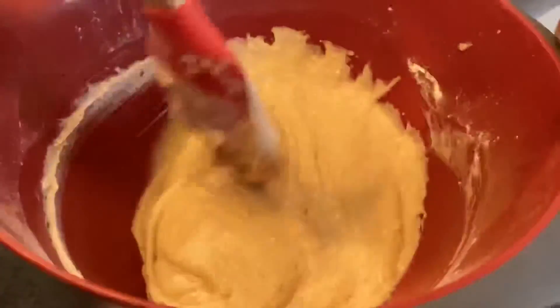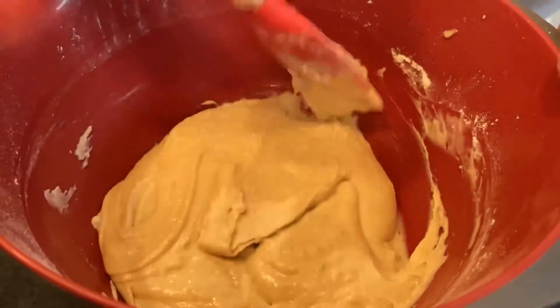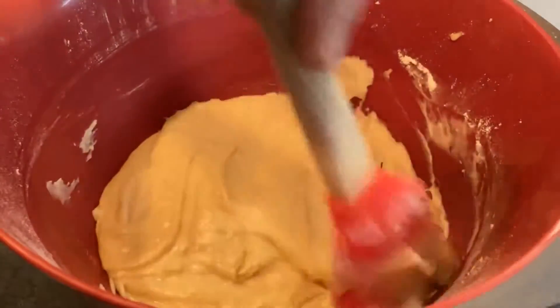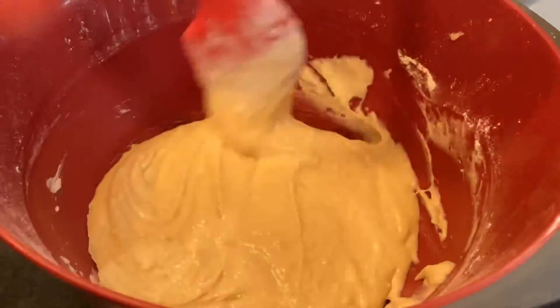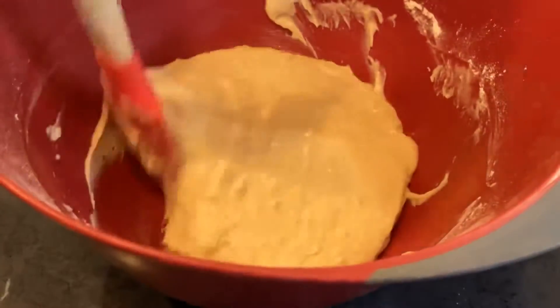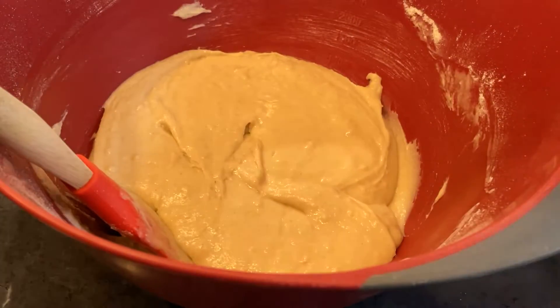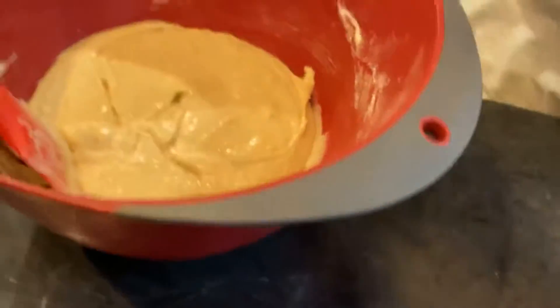This kind of, to me, resembles a cake batter — the thickness of it. It's just like a cake batter or a muffin batter. And now we're ready to put it in the cast iron skillet.